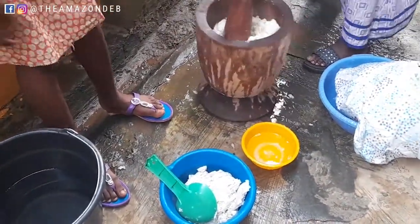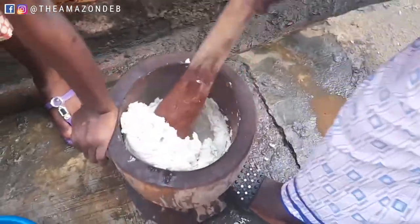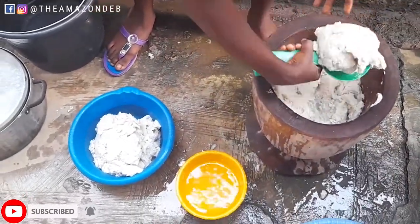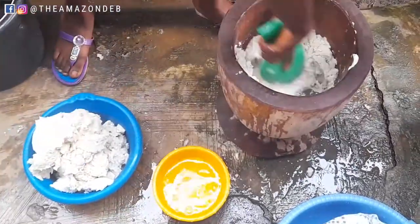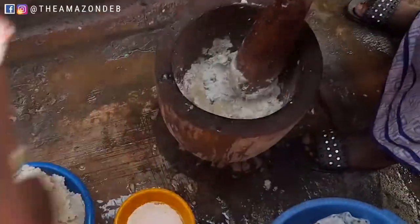Watching this process, please be careful. If you don't know how to pound, I don't think you should just grab a pestle, because you really need to be an expert so you don't injure yourself or another person. The person pounding in this video is an expert — she's been pounding since a very tender age.